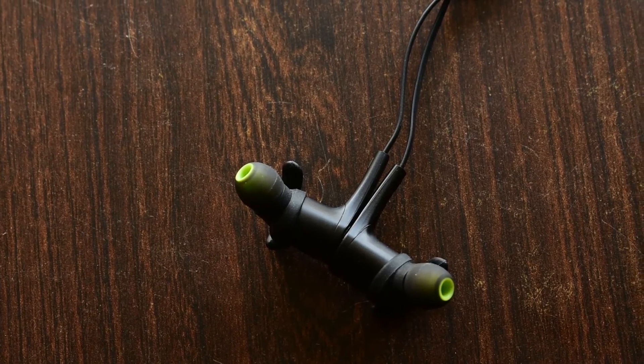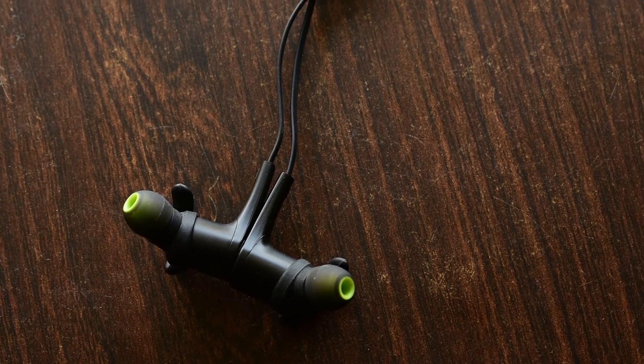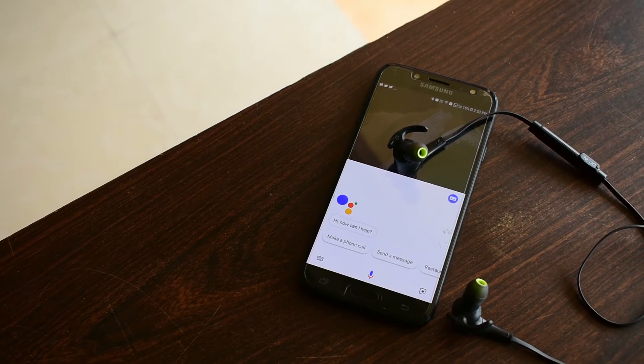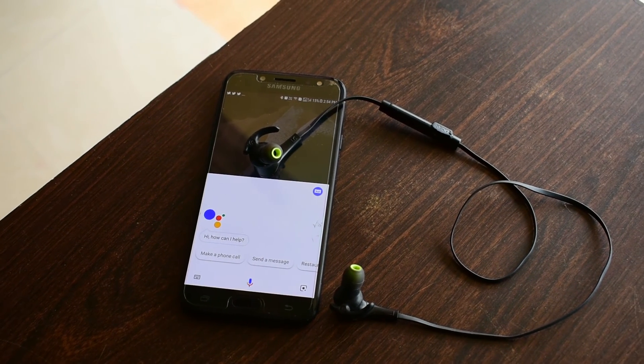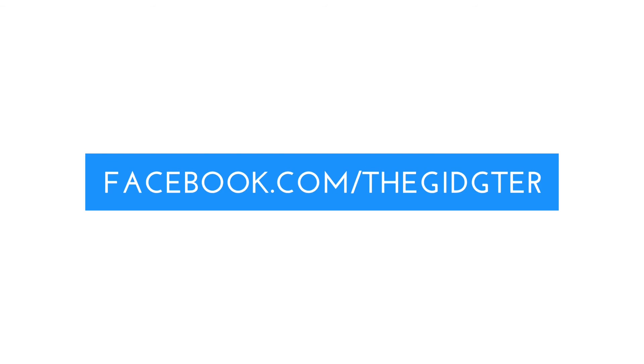That's a wrap, guys. This was my review of the cheapest earbud under 30 bucks from Soundpitch. Hope you guys liked it — if you did, please give this video a thumbs up and subscribe to the channel for more tech gadgets, tips, and trick reviews. Thank you guys for watching and I will see you in the next video. Peace.